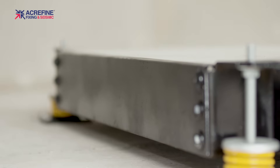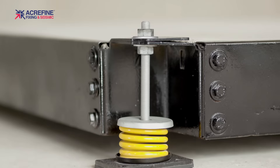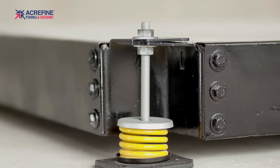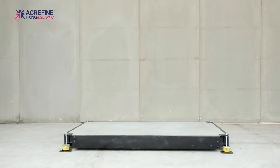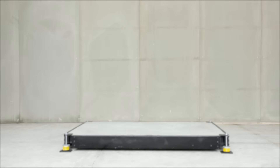You can check whether you've done this right by moving the base with your foot and seeing if it is floating freely. Simple, isn't it? Make sure you read our installation guidelines, which includes step-by-step instructions for further product and installation videos.